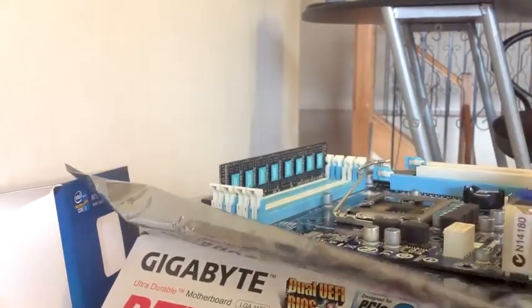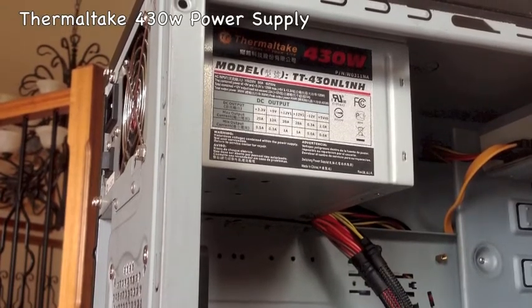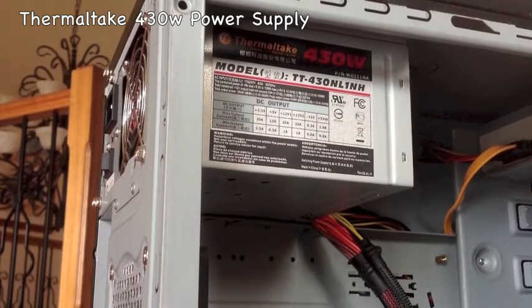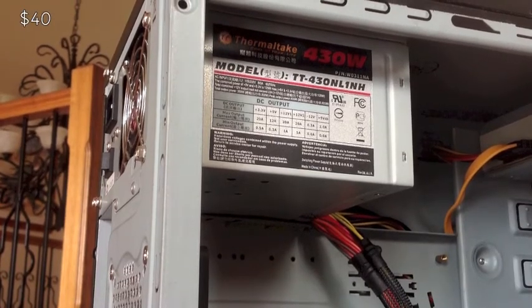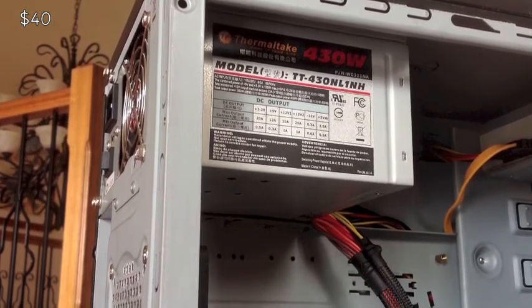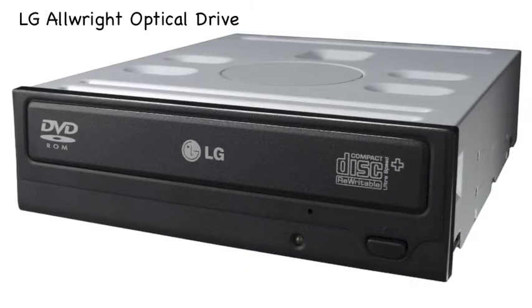For the power supply, I'm using a Thermaltake 430W. It's a non-modular power supply so things can get messy, but it does the job. I do recommend the Corsair 430W power supply as they make the best power supplies, though Thermaltake is not a bad way to go. Any power supply should do the job as long as it's 400 watts or above.